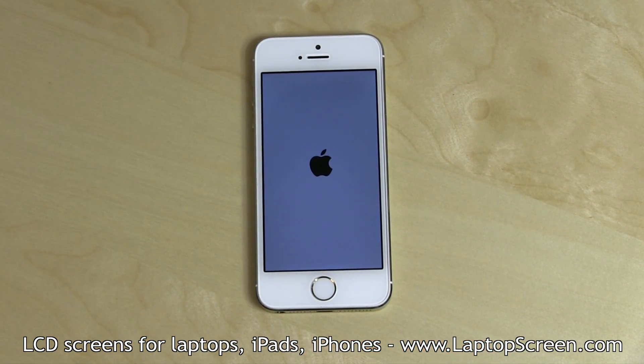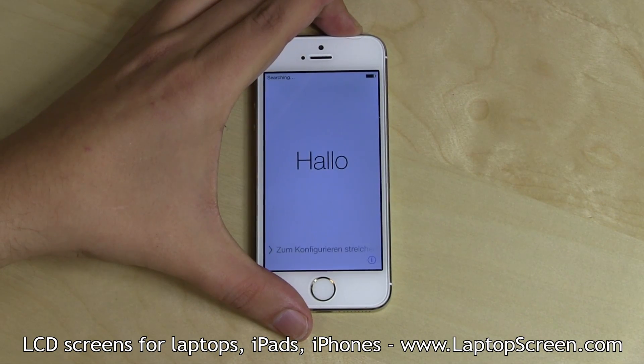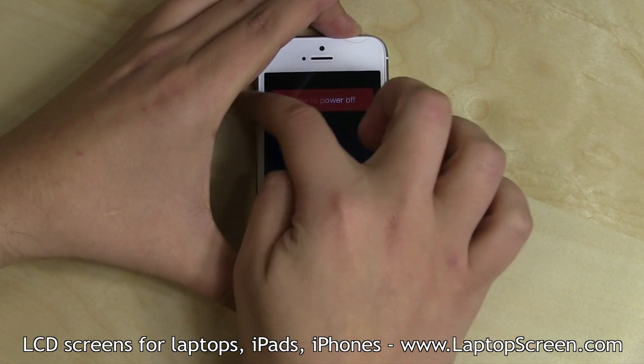Turn the phone on for the test. If the startup graphics appear, the part is installed correctly. Hold the power button down and confirm the shutdown on screen.